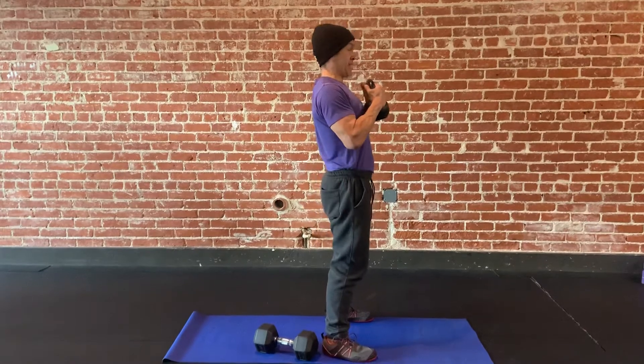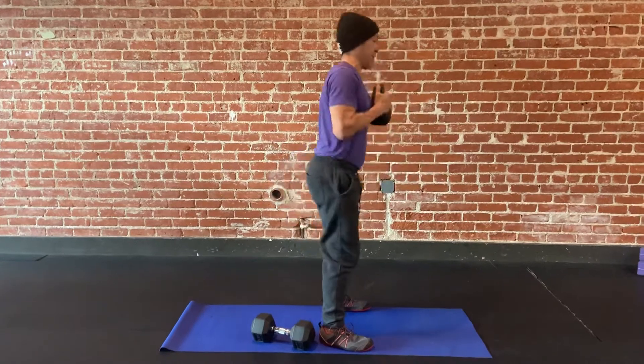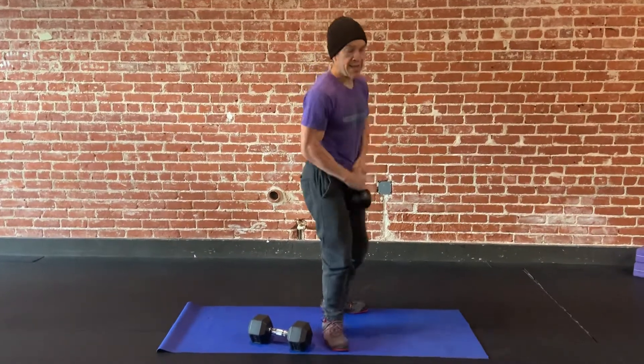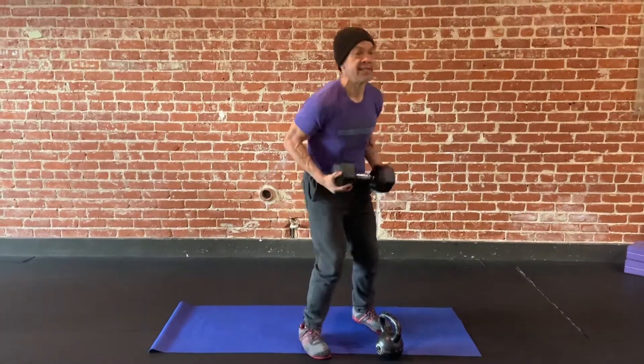Shoulders are gonna go back, tuck my chin in, and I'm holding down and coming up. I'm keeping the weight pulled into me or glued to my chest. With the dumbbell, it'll look like this.